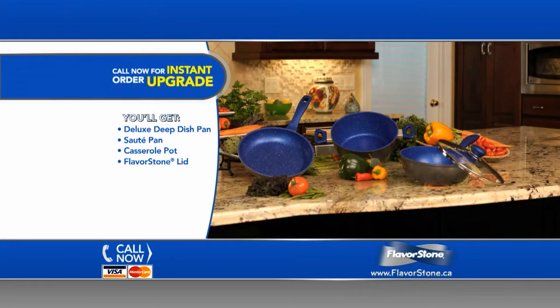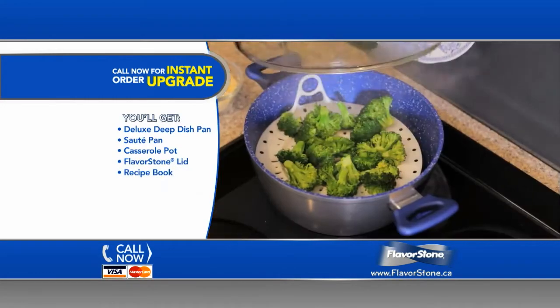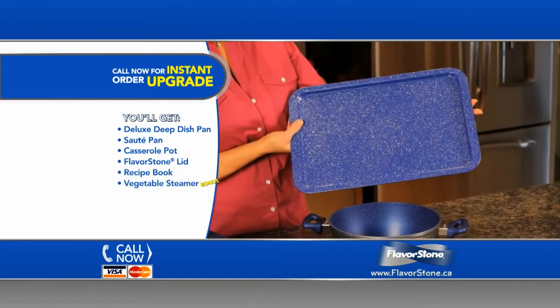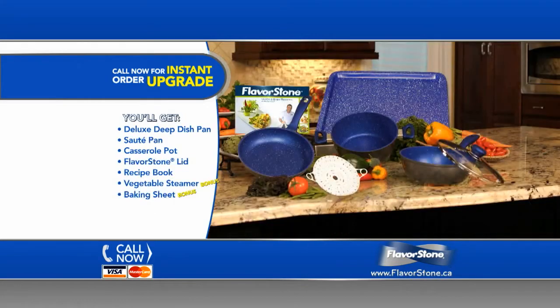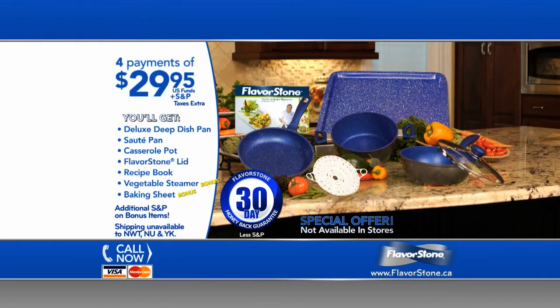Call now and we'll upgrade your order to include Chef Herb's delicious recipe book. Plus, we'll send you this handy Flavorstone vegetable steamer and this oven-ready Flavorstone cookie sheet. This instant upgrade is a $40 value and is yours free — just pay additional shipping and handling. You get it all for just four easy payments of $29.95. Call right now.